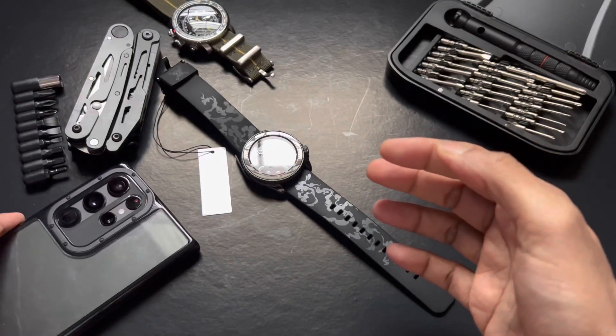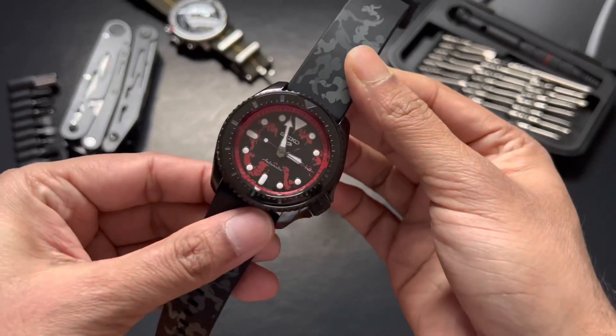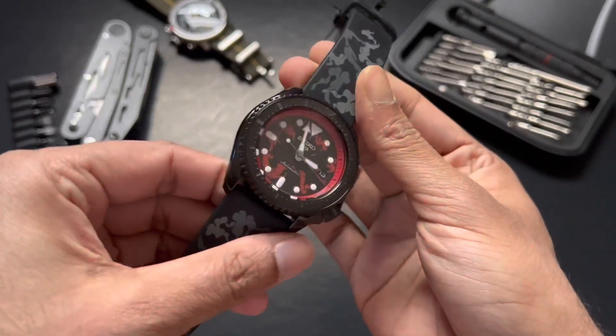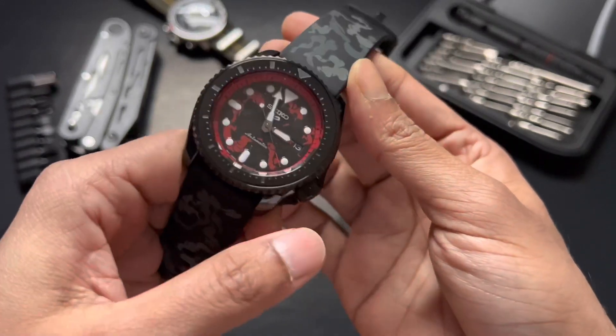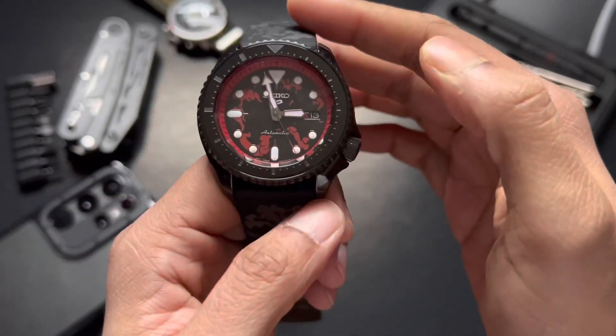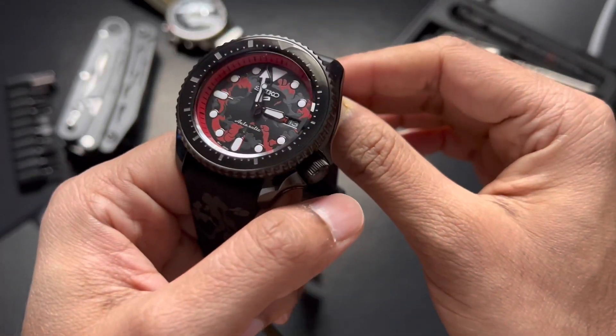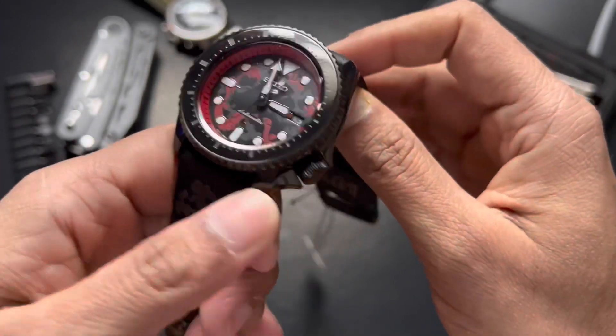Shanks is sort of like Luffy's mentor who inspired him to be a pirate. When Luffy was young, he always listened to stories Shanks would tell from his exploits. So this is it, folks — you can see the limited edition One Piece collaboration watch from Seiko.